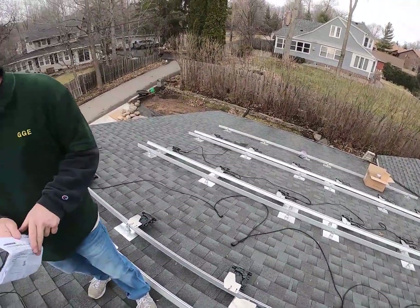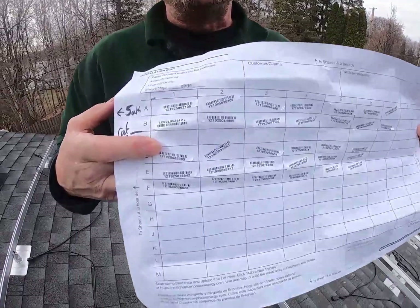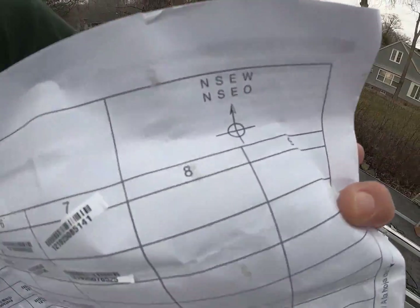The first thing you always want to do is get prepared. What I've done is I got my map out and ready. You want to maintain this map and be able to take the serial number tags off the inverters and put them in the right position.